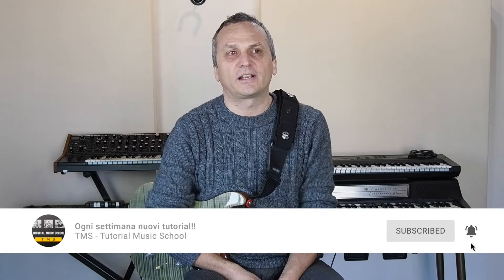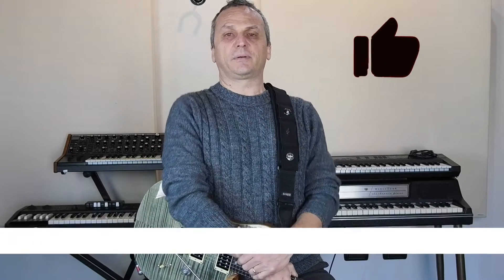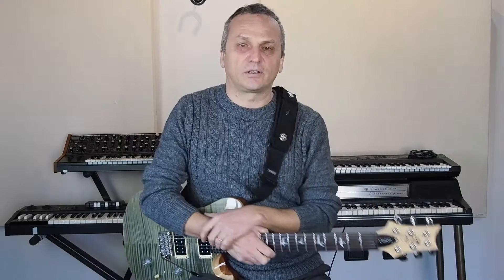Buongiorno a tutti, vi ricordo come al solito di iscrivervi al canale, di cliccare sulla campanella e di seguirci per tutte le prossime uscite. Fate girare la voce, dateci una mano che noi siamo qui che ci sbattiamo e vi facciamo questi bellissimi tutorial.